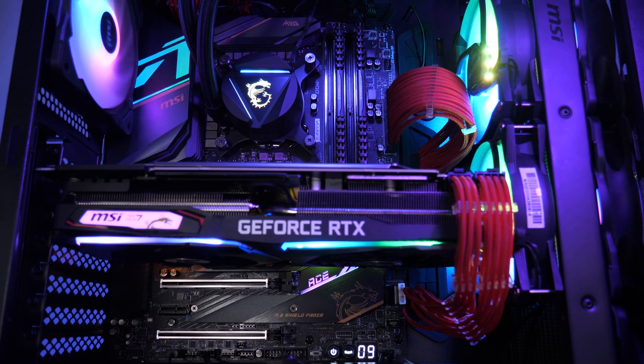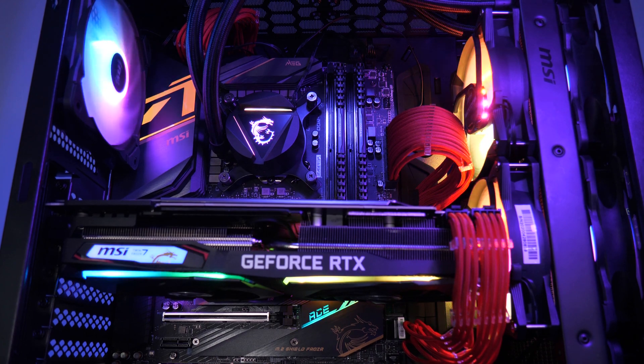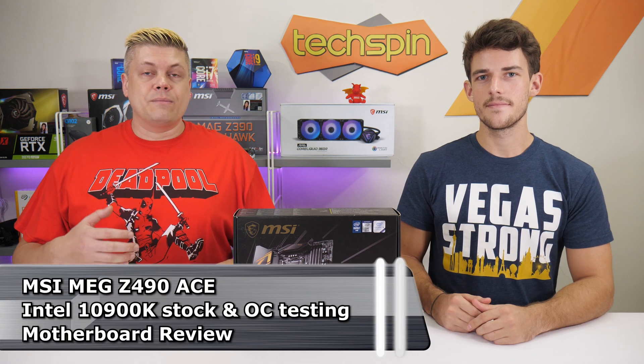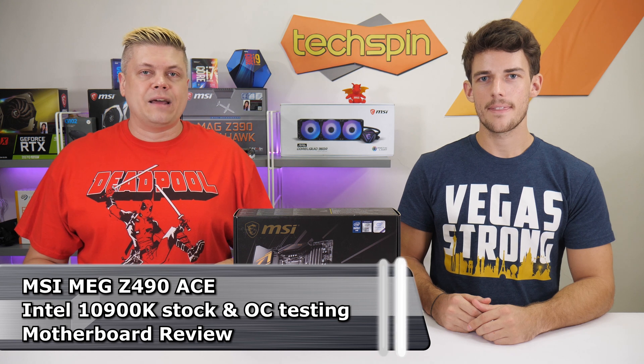Finally, here's the Intel build we've been working on. Thanks to producing a new Intel 10 series overclocking ProCast episode for MSI, we've got the MSI MEG Z490 ACE in the studio, which we really put through its paces. We were able to get some great performance gains in Cinebench versus the i9-9900K setup last year.